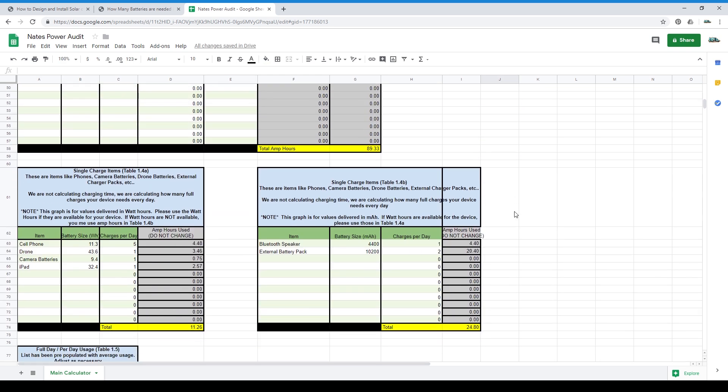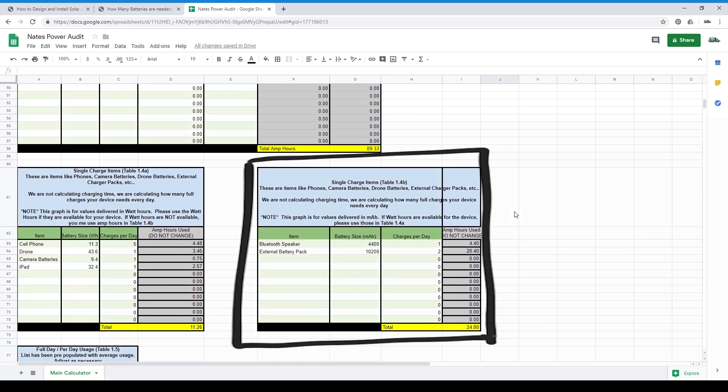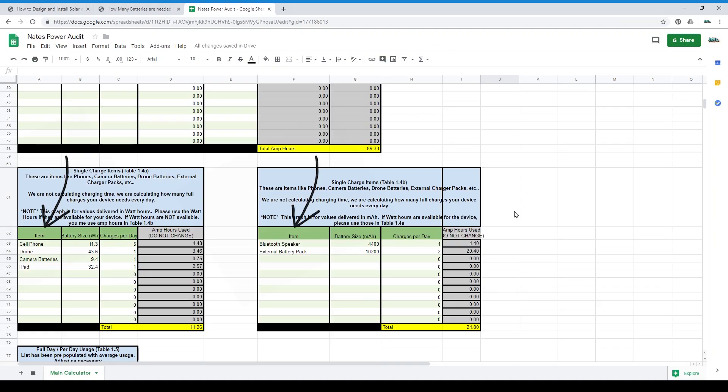Table 1.4 — single charge items. There are actually two separate table 1.4s. Table 1.4A is for items with their battery size listed in watt hours, and table 1.4B is for items with their battery size listed in milliamp hours. Whichever one your device gives you, just go with that particular table. Change column A to the device name, column B to the battery size of the device, and column C to the number of times you plan to charge the device per day.